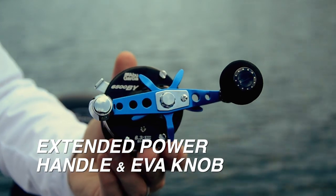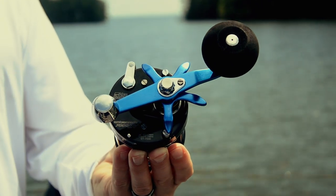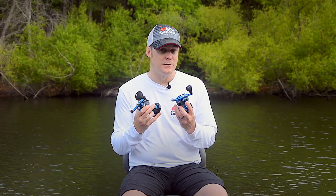Both reels feature an extended power handle with an EVA knob, and it just allows you to be able to crank in heavy weights, whether it's big baits or if you're cranking in large fish.